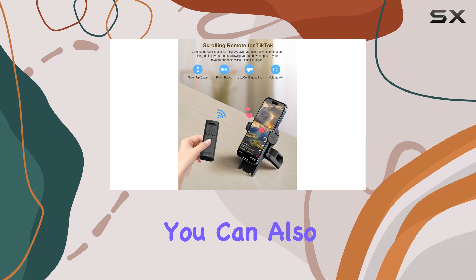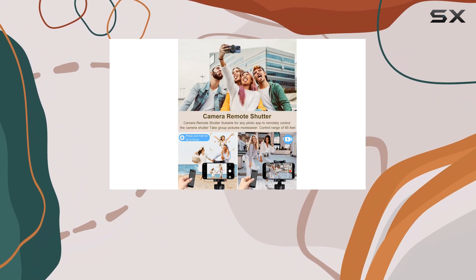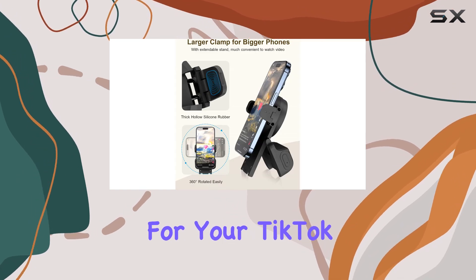But that's not all. You can also adjust the volume, pause and play videos, and even give likes with just the press of a button. It's like having a personal assistant for your TikTok adventures.